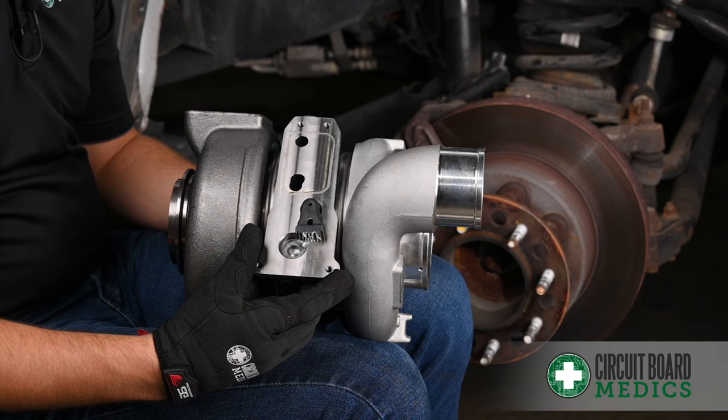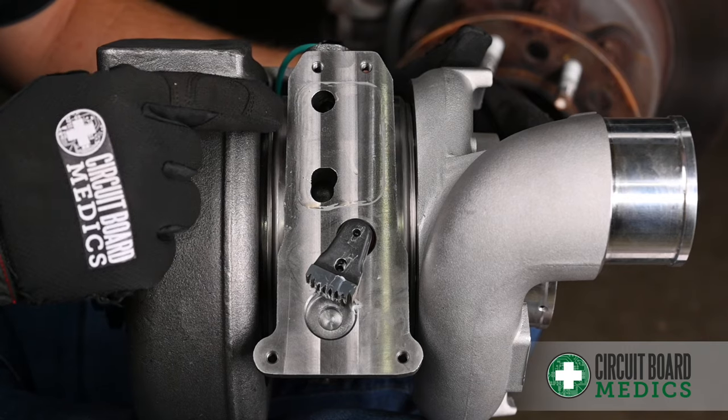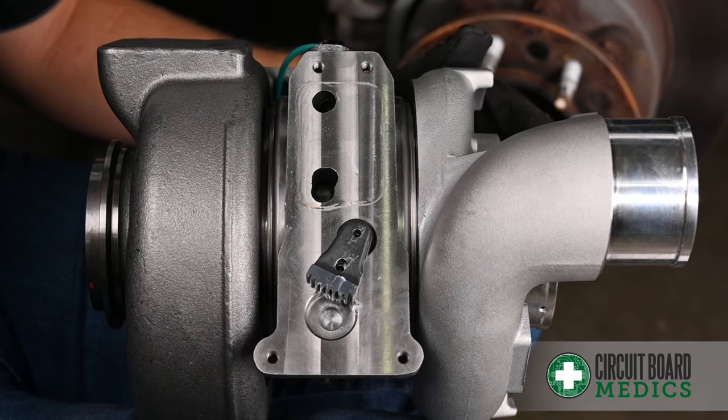Before reinstalling the turbo actuator, it's important to make sure that the sector gear is rotated fully clockwise. Also, before reinstalling the turbo actuator, you'll want to make sure that the surface areas for the seals are clean and flat. We recommend using either Scotch-Brite or a razor blade, or both.